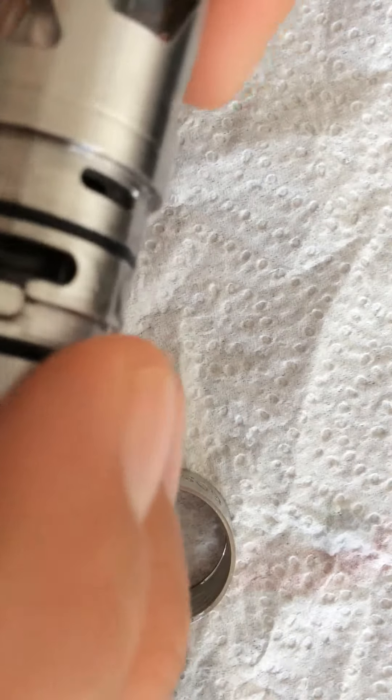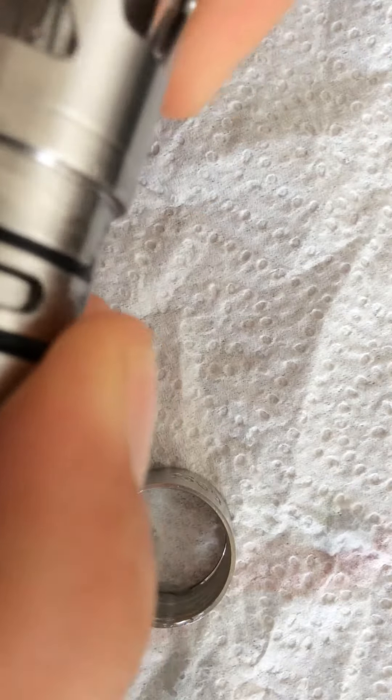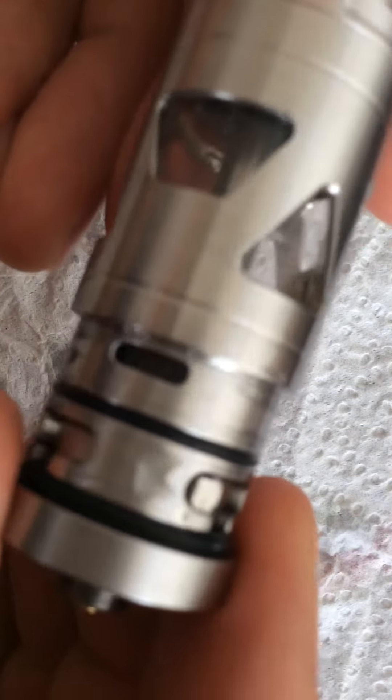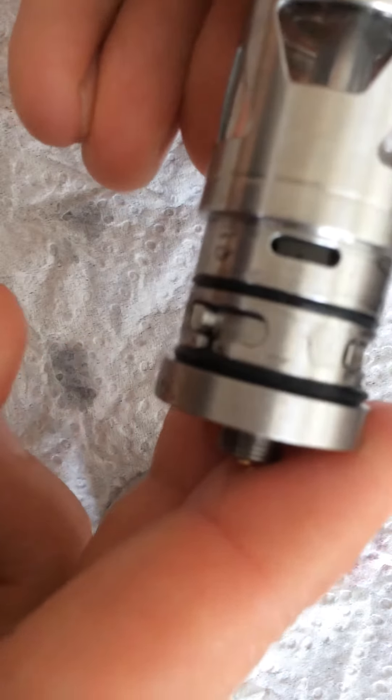Then, if you put it together, the lock-unlock system is not working at all. You can see it's still open a bit. If it's closed, there is a little hole open.